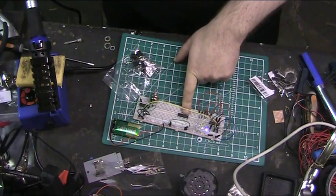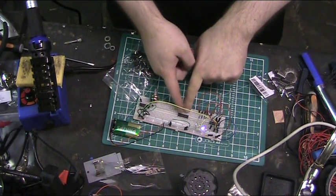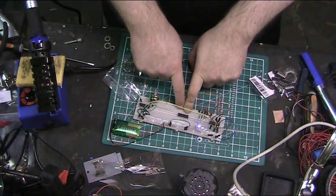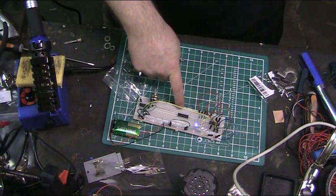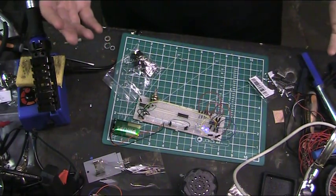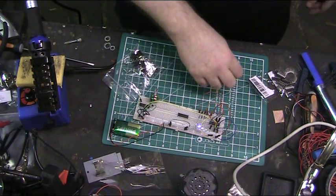I just need a bunch of pots, the outputs from that going into probably a couple of these 4093s — I think you can do four oscillators with each one. Then throw this low pass filter into the same box and you've got a kind of lo-fi 303. That's probably the next thing I'm going to do.